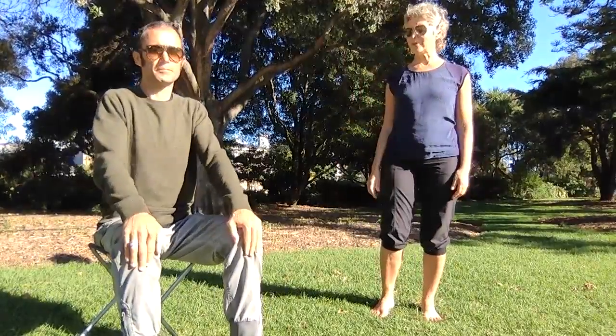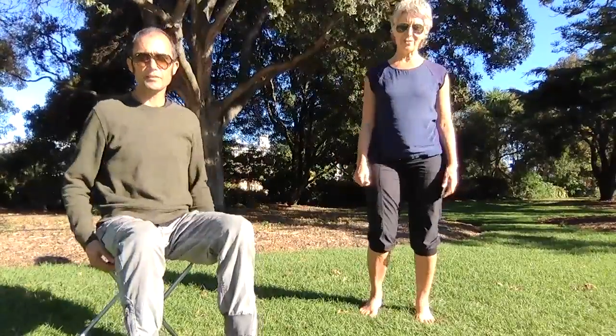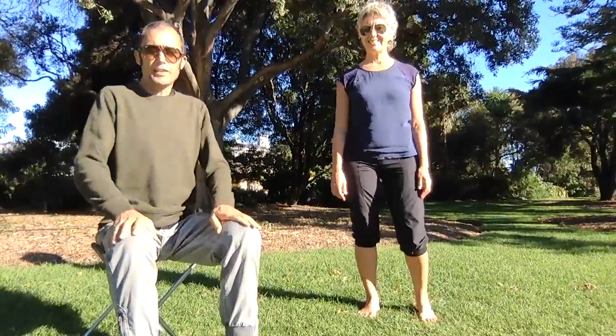Adrian will talk us through the grounding first. You'll notice sand in the background — the park is filled with light. Just make yourself comfortable, nice and relaxed, shoulders comfortable. Be aware of the sounds around you and, if you're outside, the feeling of the wind on your skin.